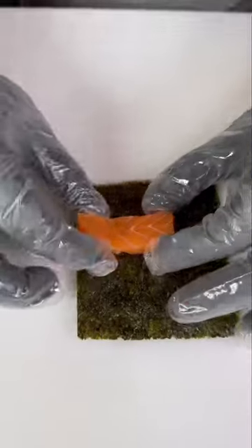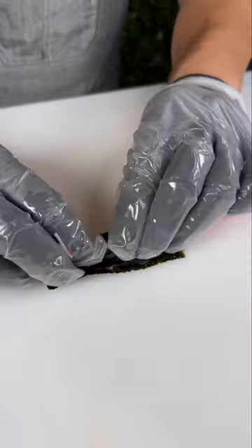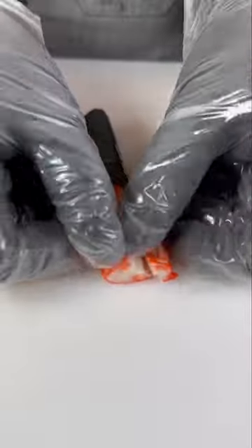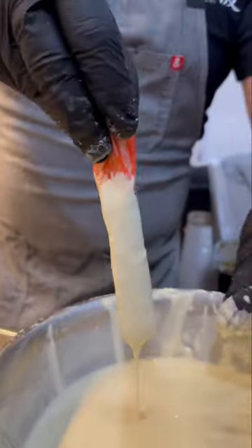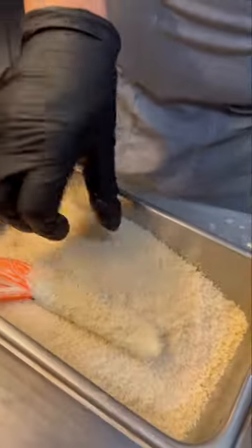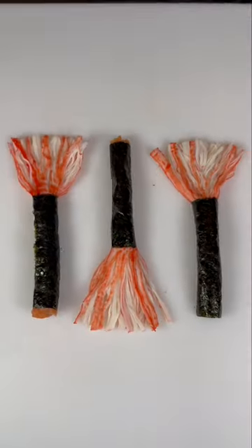We made crunchy witch's brooms out of sushi. Start off with salmon and kani rolled up, then fan the rest of the kani out and dip it in some batter, then coat it in panko. After that, we made a few more and fried them to perfection.